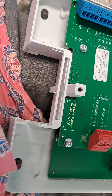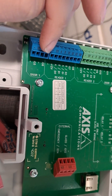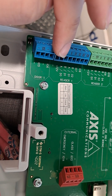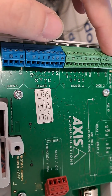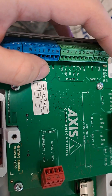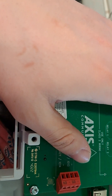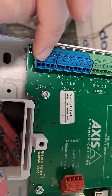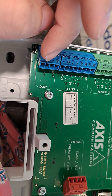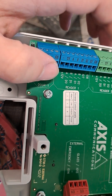You'll notice you've got door one and reader one, and up here you've got relay one. Then you've got door two, reader two, and relay two. So you're controlling two doors and they can be totally independent of each other. You can put in your inputs here for your door — your T-rex, your door contact, your door position switch.